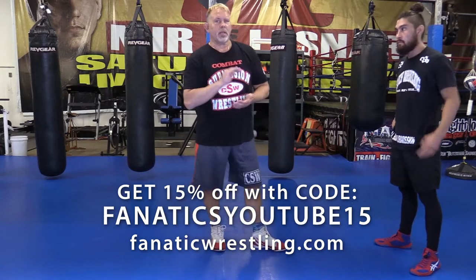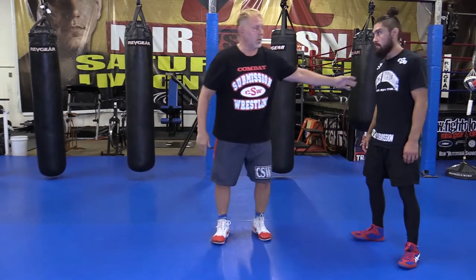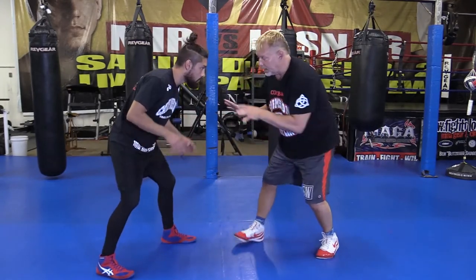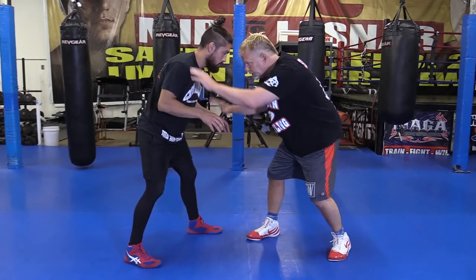The head snake takedown is something I learned from Rico Ciparelli, who is Dan Gable's number one wrestler, one of his top guys, and he used this on people — I couldn't believe how easy it was. So what you're going to do here is when we start out you're in your stance, and I'm going to lightly tap his wrist and his shoulder like this.